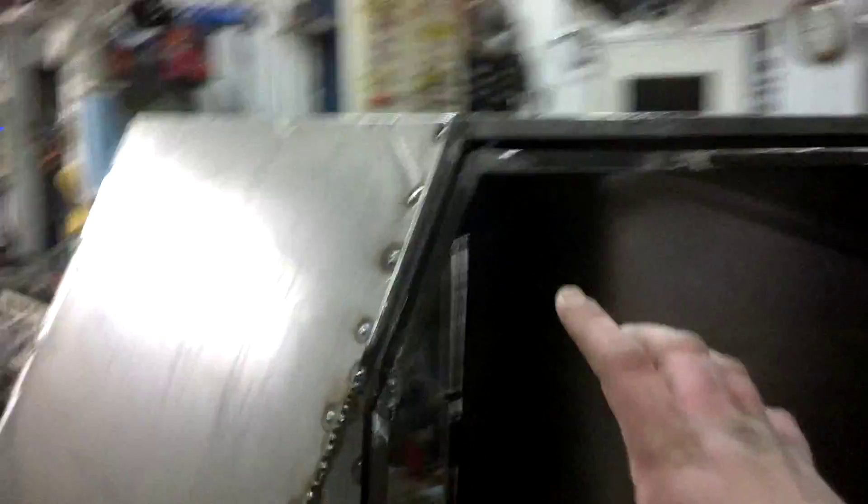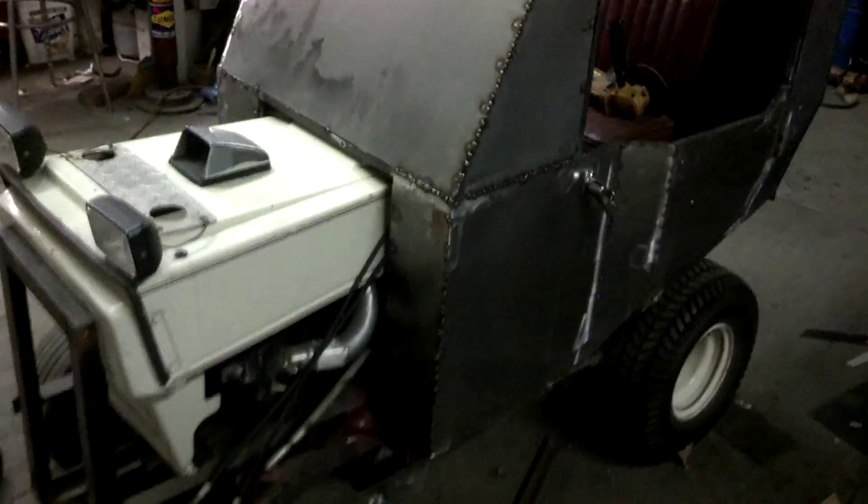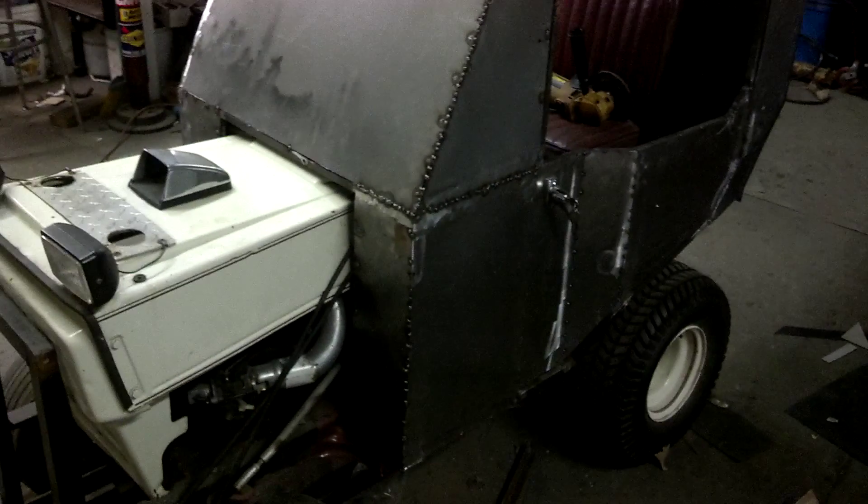I'll probably end up making the window frames first. I'm gonna make these doors close at the tops so they don't look so open. Might do something on the bottom too — I don't like how big the opening is in the door, I think it looks stupid. But we'll go from there.